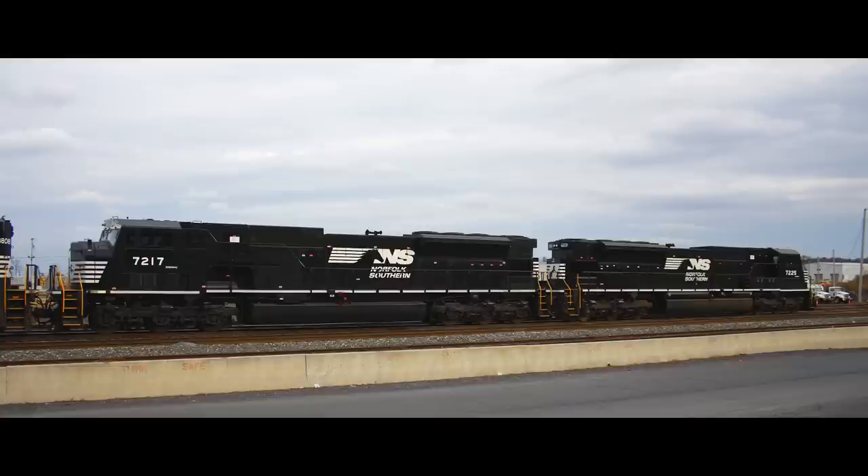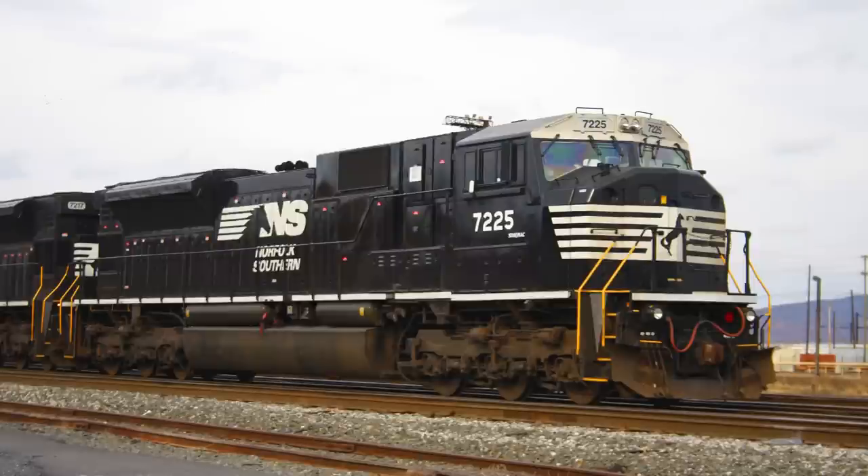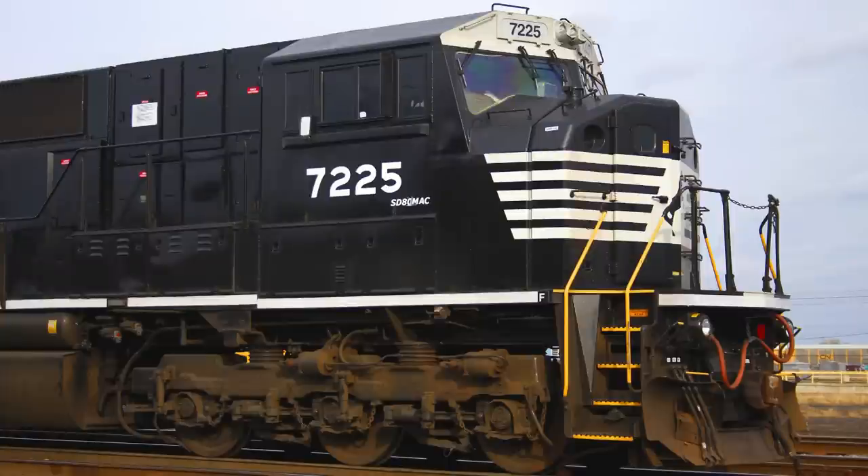Rail fans have come to refer to their locomotives as the Conrail Cadillacs, and after the railroad was split between CSX Transportation and Norfolk Southern, the units were divided between the two companies. NS operated all of its SD80Macs, while CSX had leased out many of its units to the FerroMacs.